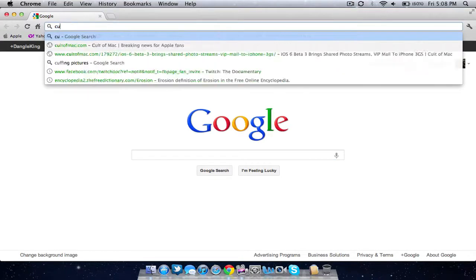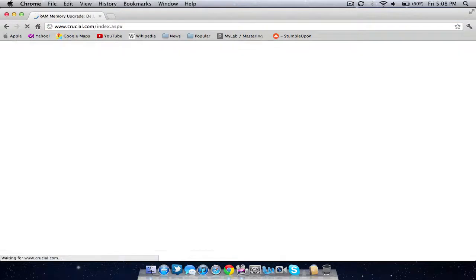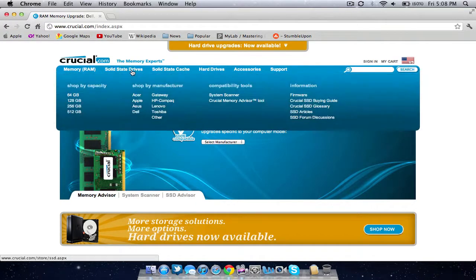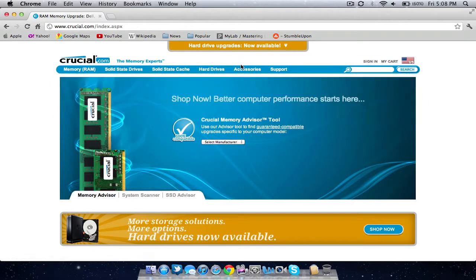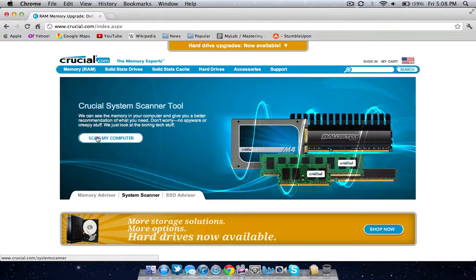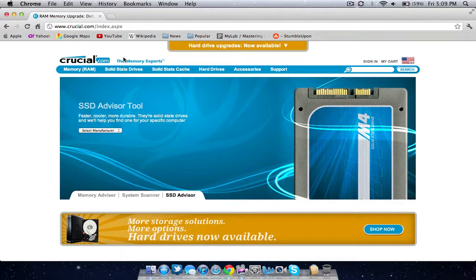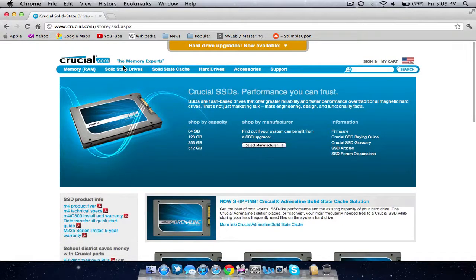First off, I'll open up Google Chrome here — as you can see it opens extremely fast — and I'll go to the website crucial.com. This is where I bought my actual solid state drive. As you can see they sell memory (RAM), solid state drives, hard drives, and accessories all for Mac. What I did was I clicked the 'Scan My Computer' option and it scans your computer and tells you what is compatible in terms of solid state drives or RAM, and lets you choose based on what it detected about your computer.